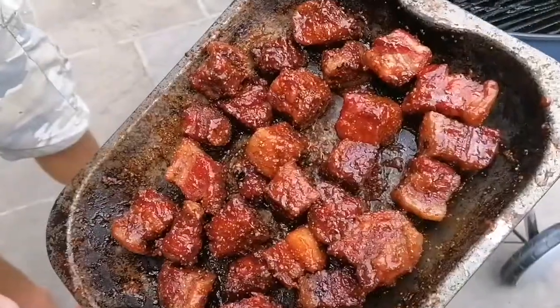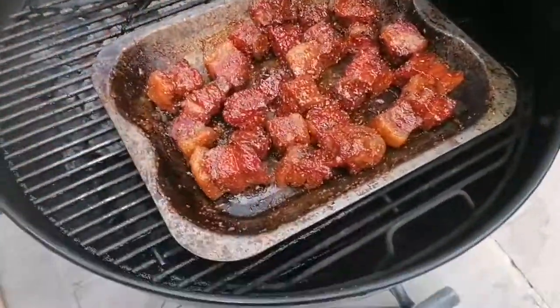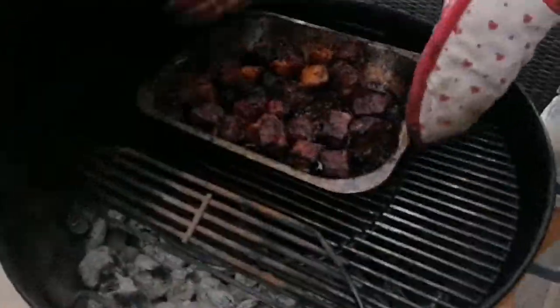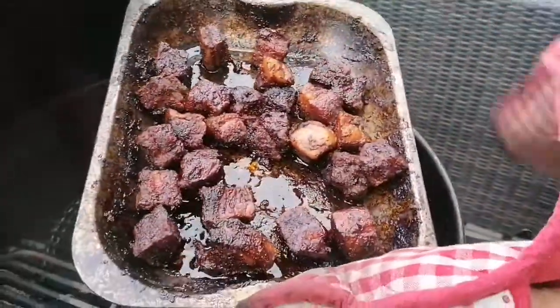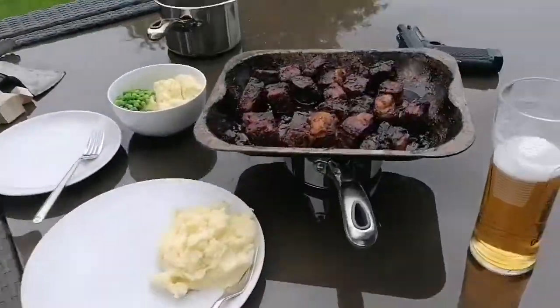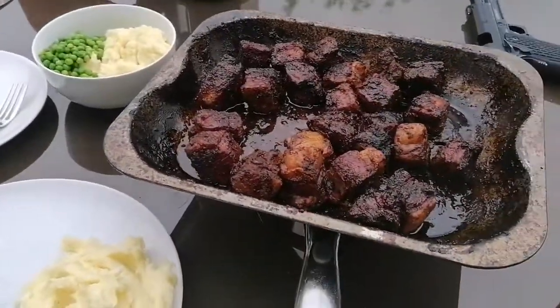This is a new thing for me friends — I've just banged a load of pieces together and voiced over it; might work, might not. I hope you enjoy it. And here we have these beautiful, beautiful cooked-down pork belly bites!